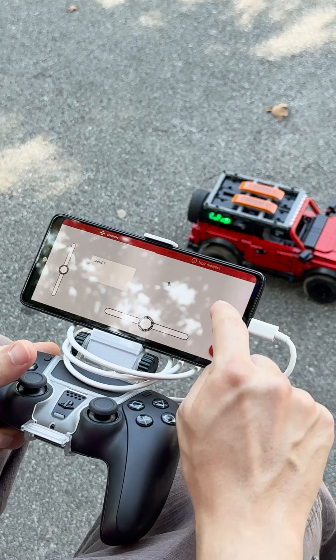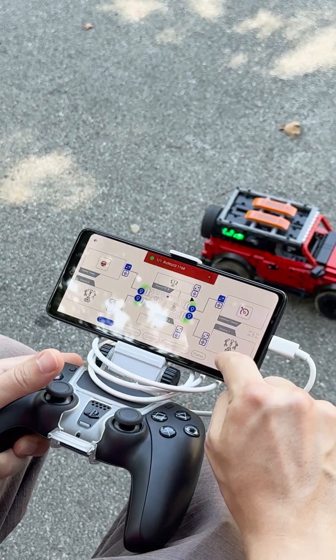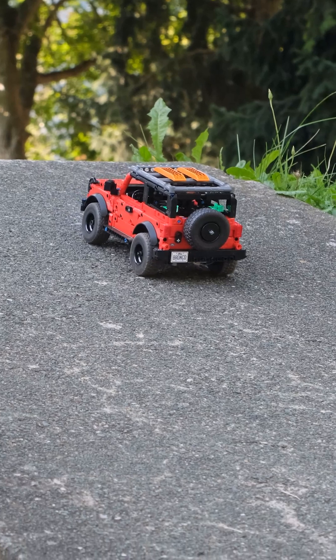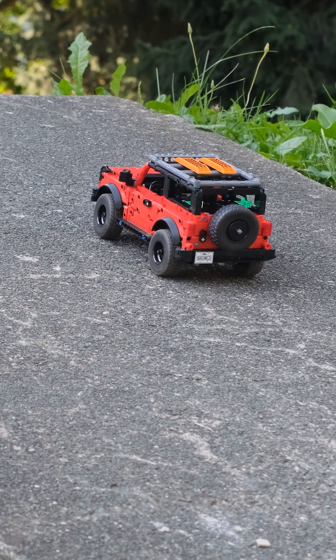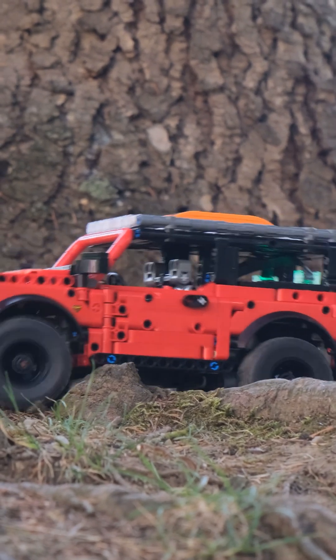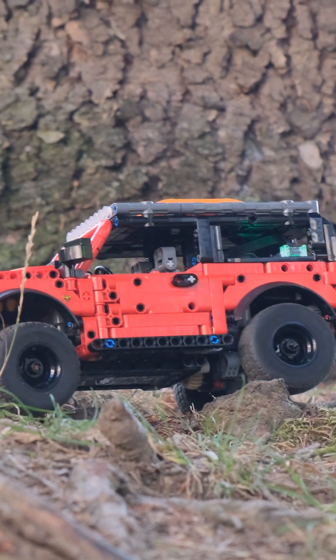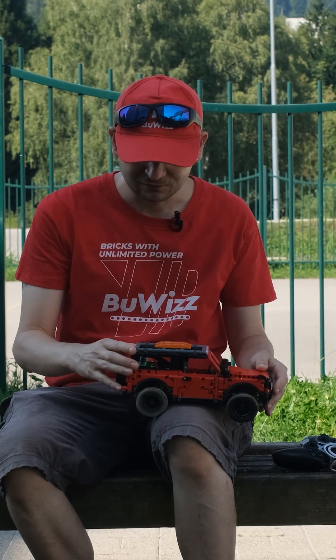We also used the opportunity to test two more things. One is the constant speed module. The constant speed module is really great where you want to drive your model very carefully and slowly, and don't have to worry about how much power to apply to keep the same speed. It's really great for trial trucks and things like that where you need to drive carefully and slow. But if you just want to let it rip, then you don't need a constant speed module.